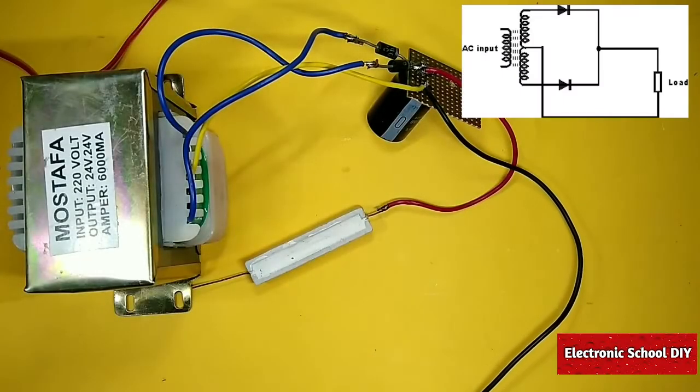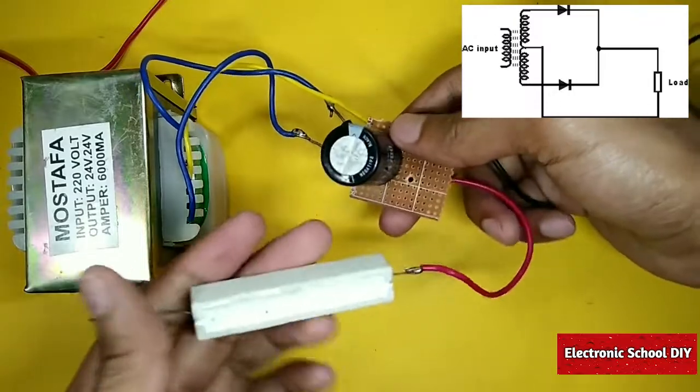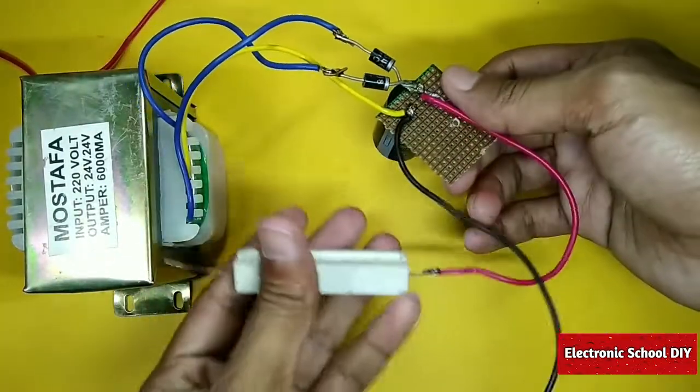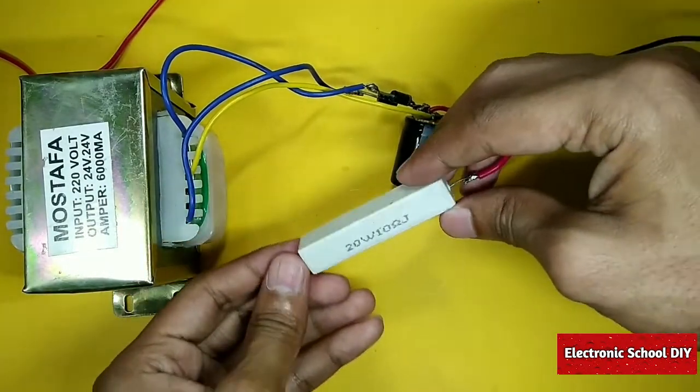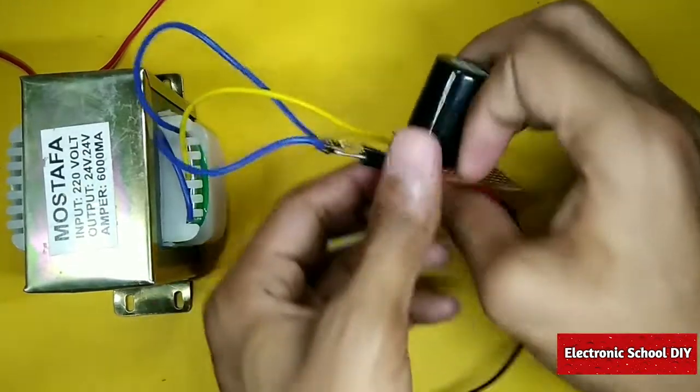For the power source we are going to use a 24 volt AC to DC transformer. For making DC we are going to use a rectifier, which is a 2 diode rectifier for a standard tape transformer. For making pulsating DC to pure DC we are going to use a 63 volt 4700 microfarad capacitor.